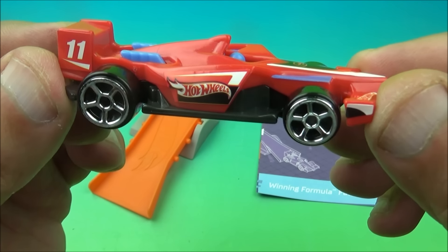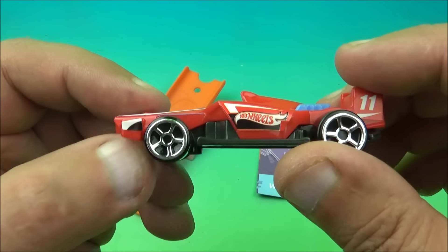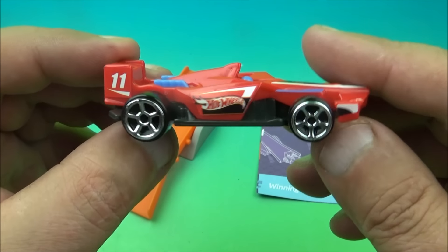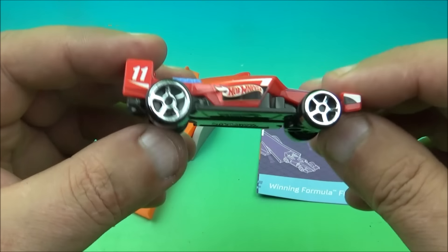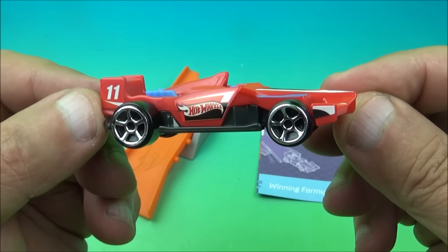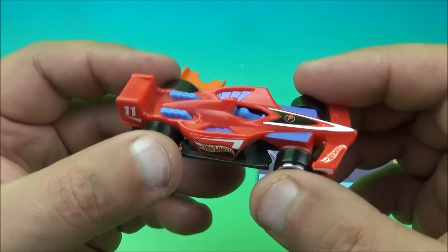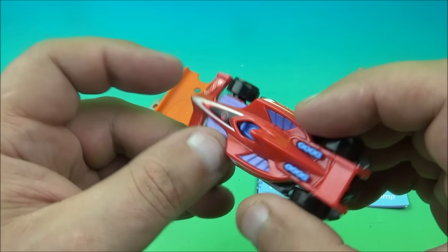Number five is the Winning Formula Fulcrum Ramp, which looks awesome. It's like a formula race car racer, and I particularly like it because it's red — that's my favorite color. You can see where I put all the little stickers in there. These stickers, they're a pain sometimes, but this one had a lot of stickers to place everywhere — so hopefully you've got some tweezers, you're going to need them.